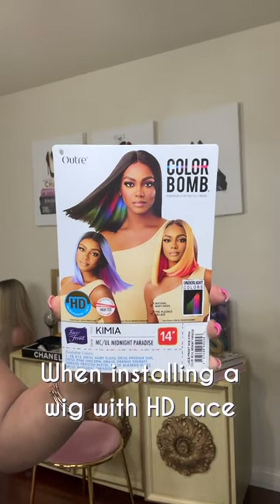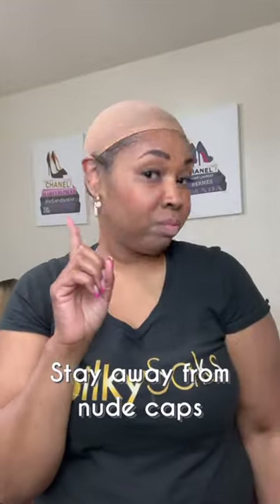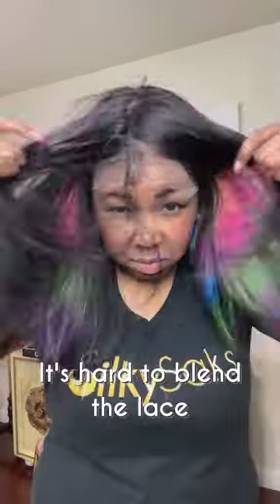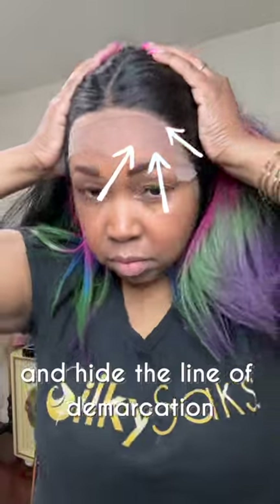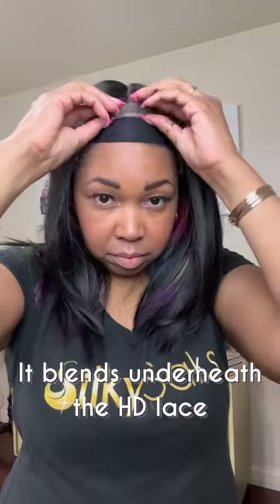Here's a wig cap hack when installing a wig with HD lace. Stay away from nude caps — it's harder to blend the lace and hide the line of demarcation underneath your wig. Instead, wear a black wig cap underneath. It blends underneath the HD lace a lot easier.